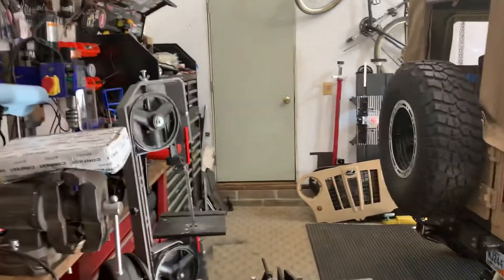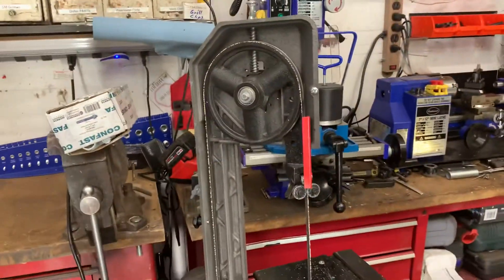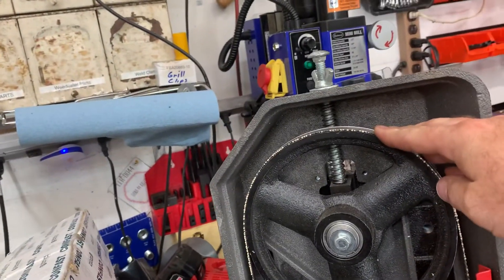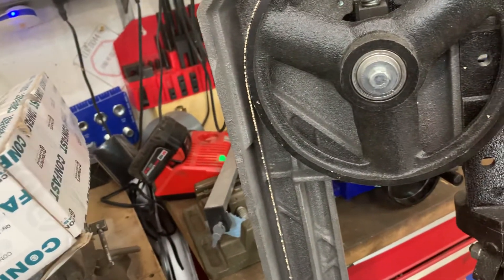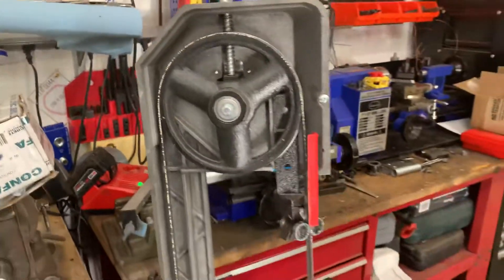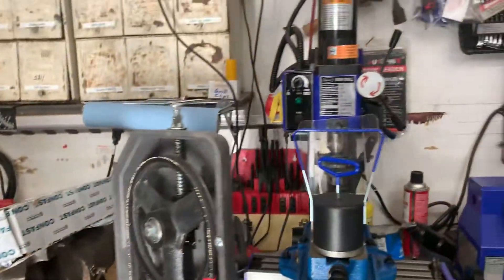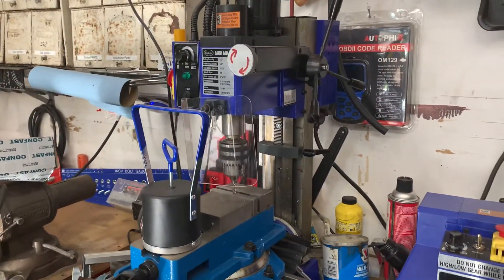We'll also look at some simpler tools, like a bandsaw. These can be frustrating if you don't properly read the directions. We'll cover simple adjustments that can save you valuable time and frustration when changing blades, as well as what types of blades to use for different types of materials.